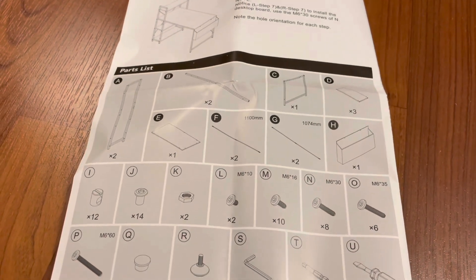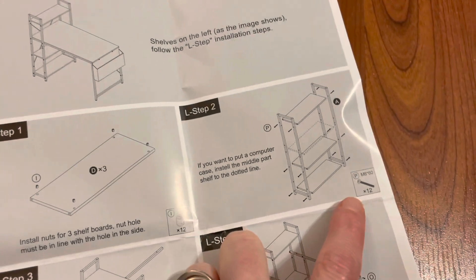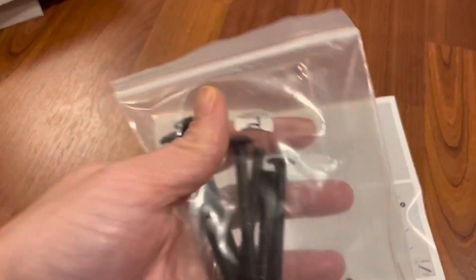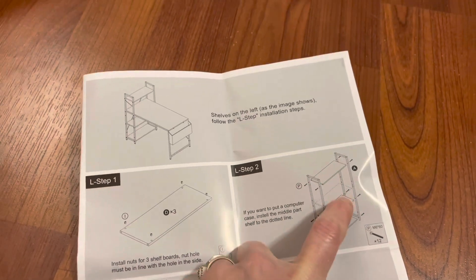On this side it shows you all your parts and your tools. The first step to building this desk, whether it's left or right, you're going to take your three boards and put these gold little cam locks in each hole. You want to do this in all three boards. For this step you're going to need 12 of your screws, labeled P, and then you are going to need your shelves as well as your bars on each side, and you have two of those.